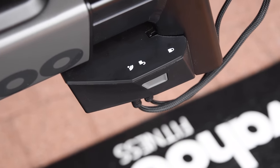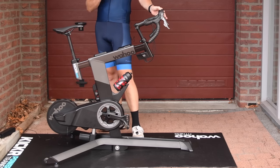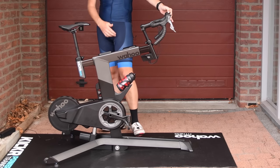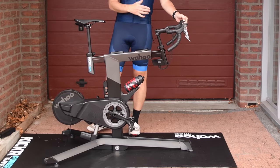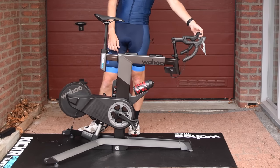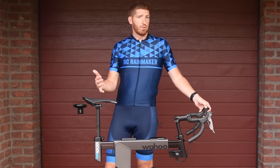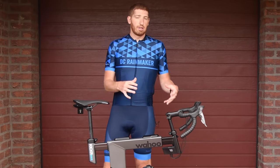You can use the buttons here to move the bike up and down — up to 20% and down to negative 15%. Of course, if you're using an app like Zwift or Fullgas, they'll do this automatically based on the terrain in the app. Pretty cool that it's built in, and they're the only one on the market that has this built directly into the bike itself.